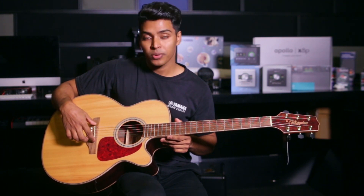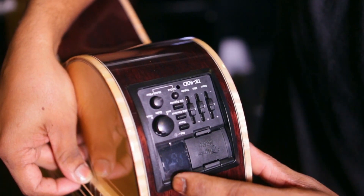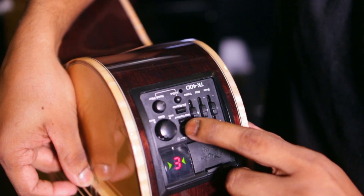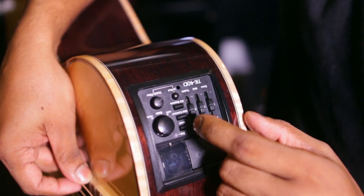This is the bridge. It features built-in tuning — in-built tuning. You can also adjust the volume with the built-in volume control.